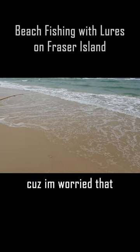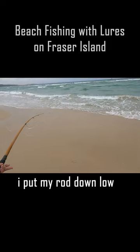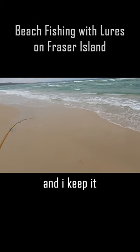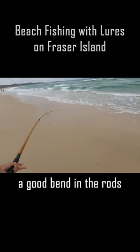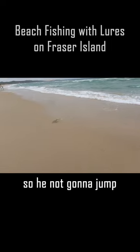When I'm using a lure, because I'm worried that he's going to jump and flick the hooks off, I put my rod down low and I keep a good bend in the rod so there's plenty of slack in it, but I keep it right down low during the time of the jump.